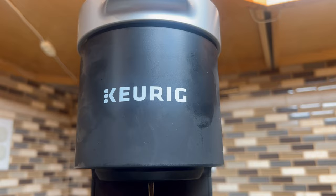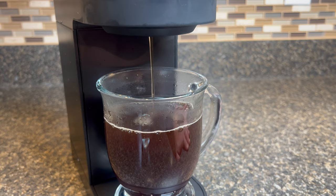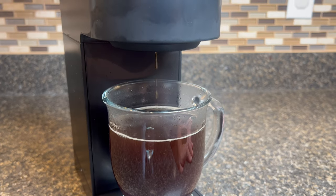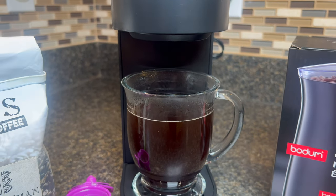It's a true testament to the freshness of the organic ground coffee. Now that's what I call a great cup of coffee. It's rich, flavorful, and made right at home. And there you have it — a perfect cup of freshly ground organic coffee, brewed right at home with your Keurig K-Cup Mini Machine.